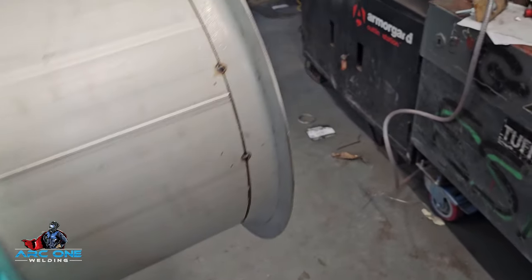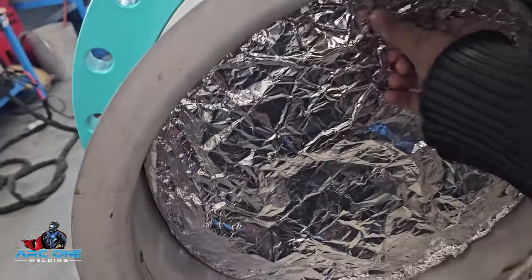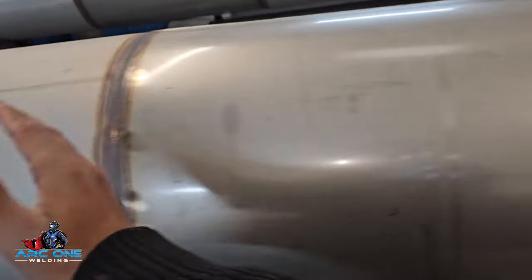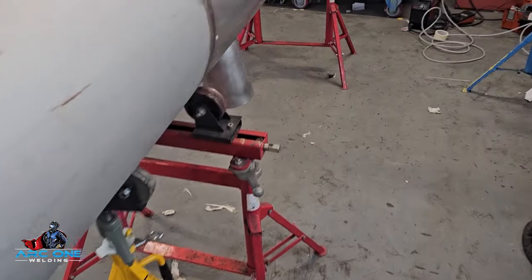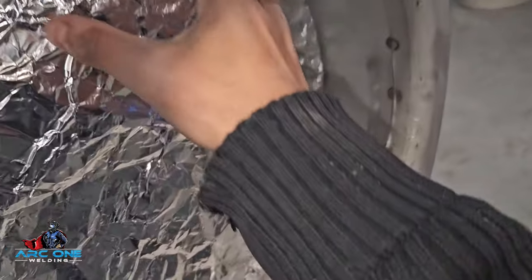Now I'm going to weld this T-section. I was using two bungs and purging the whole T — this whole T-section was being purged, which was a huge purge volume. I can't quite film the inside but I'll climb through it later on and take a quick look at the welds.